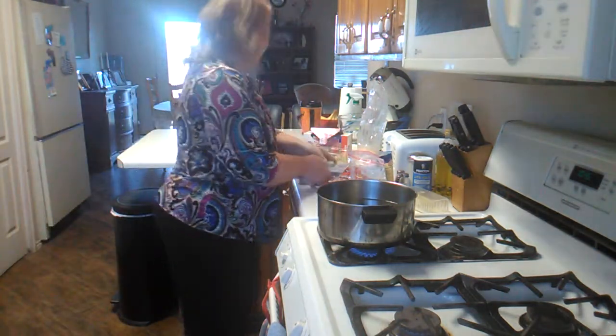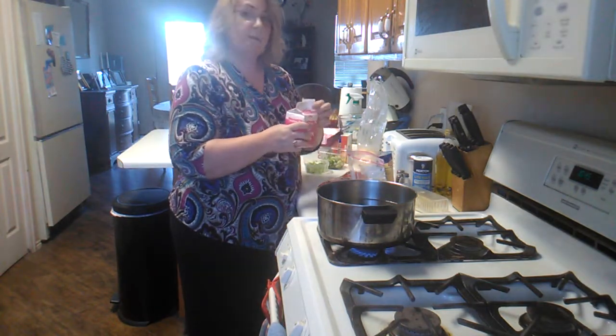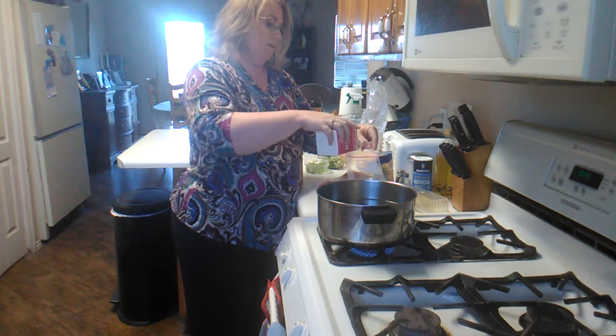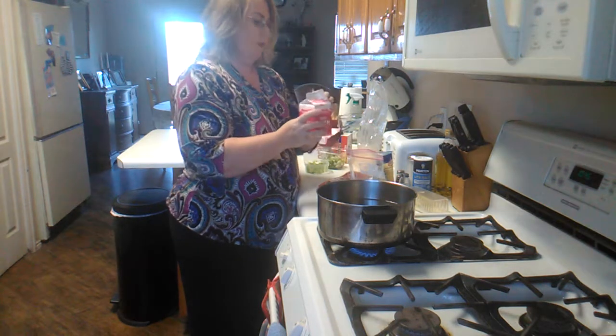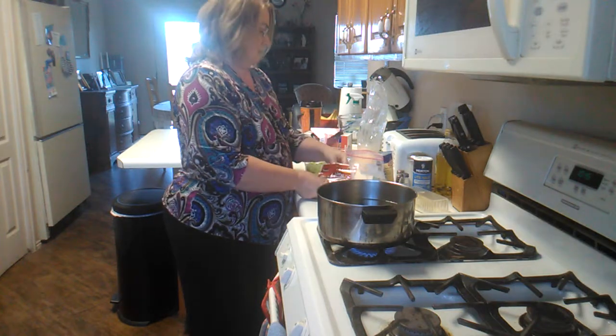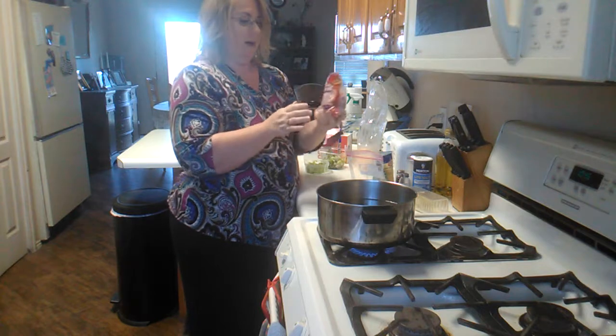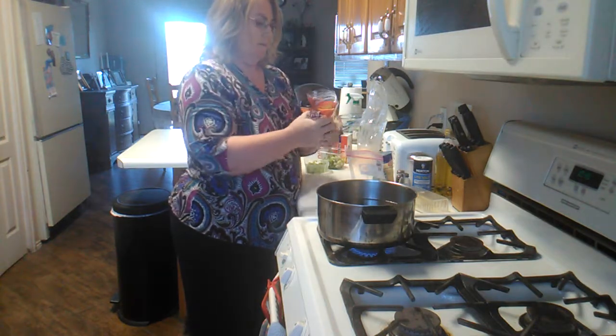Then I'm going to add what I want. When I make omelets I put a little whipping cream in it instead of what most people use — milk. So I'm just going to pour a little whipping cream in. And I like ham; I have a package of cubed ham, so I'll put some of that in.